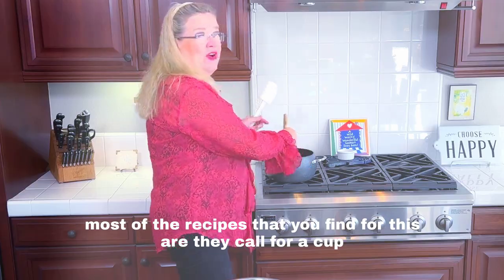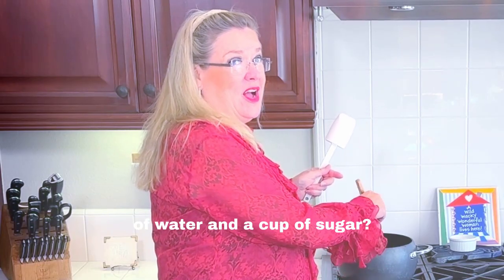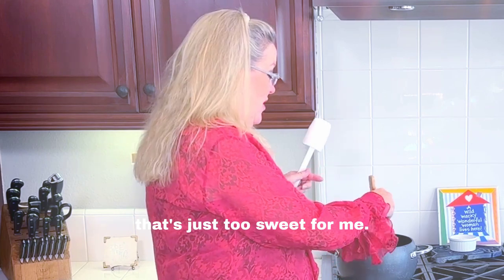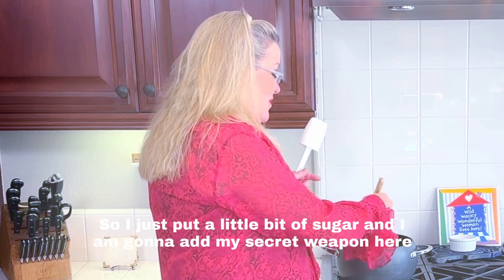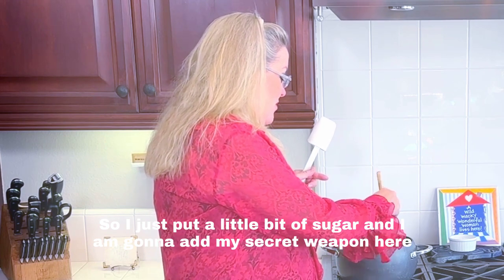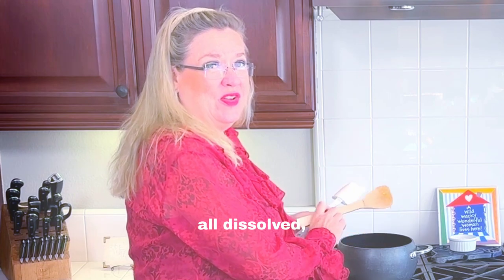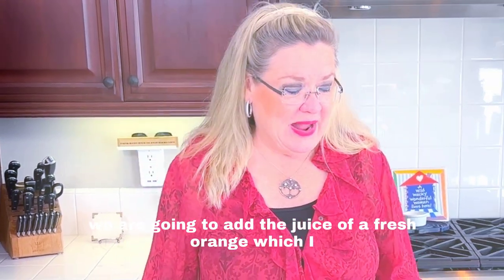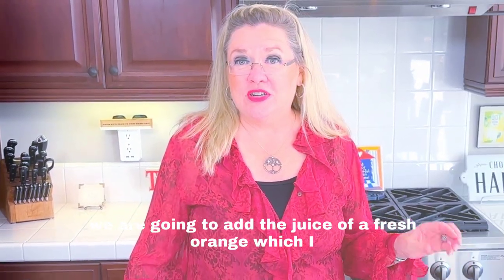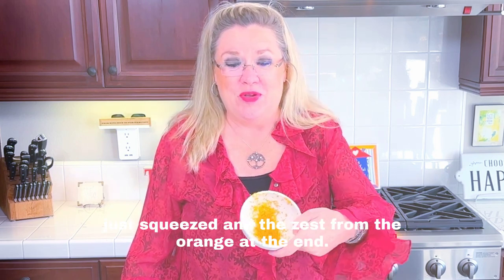Most recipes call for a cup of water and a cup of sugar, but that's just too sweet for me. I just put a little bit of sugar, and I'm gonna add my secret weapon — the juice of a fresh orange which I just squeezed, and the zest from the orange added at the end.